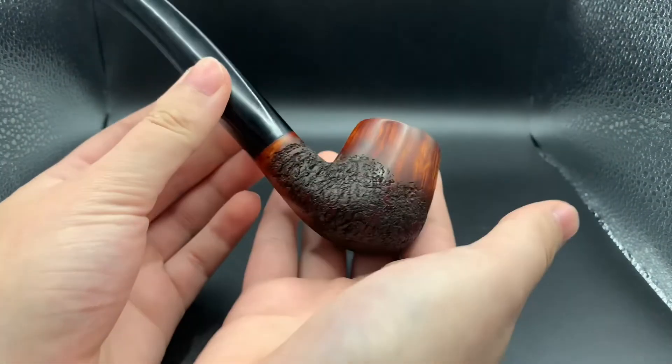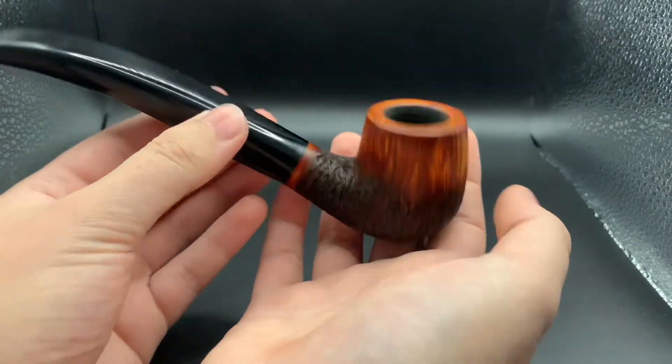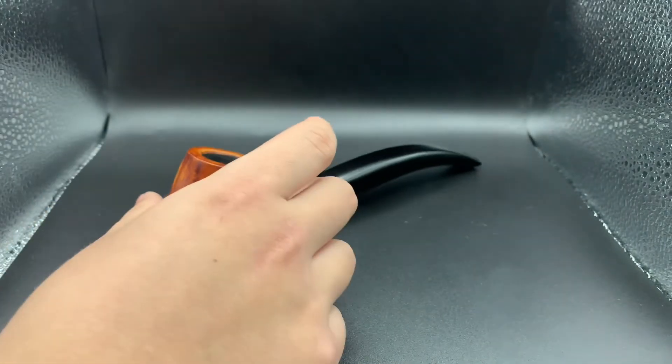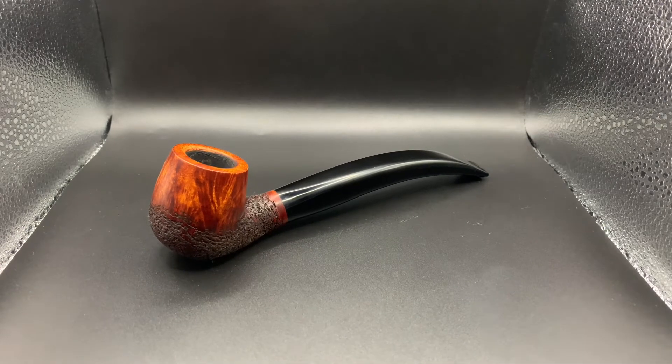Also just a great pipe to smoke overall if you're a hotter smoker, because the walls are nice and thick — nice big bowl without a lot of tobacco in it, that's for sure. So yeah, this pipe is available now, it's up on the website.